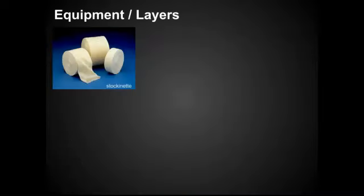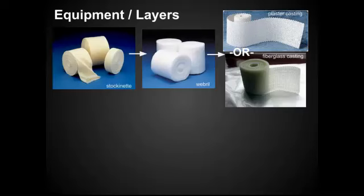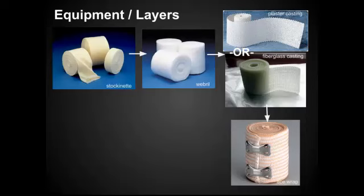Let's talk through the equipment and the different layers that you'll need to collect before you go to do a splint. First off is the stockinette — that's the base layer that goes next to the skin to protect it. Next, you have the web roll, which provides the cushioning, especially important for pressure points. Next, you're going to use either plaster or fiberglass to actually create the hard part of the splint. And lastly, you're going to wrap that entire thing with ACE wrap.